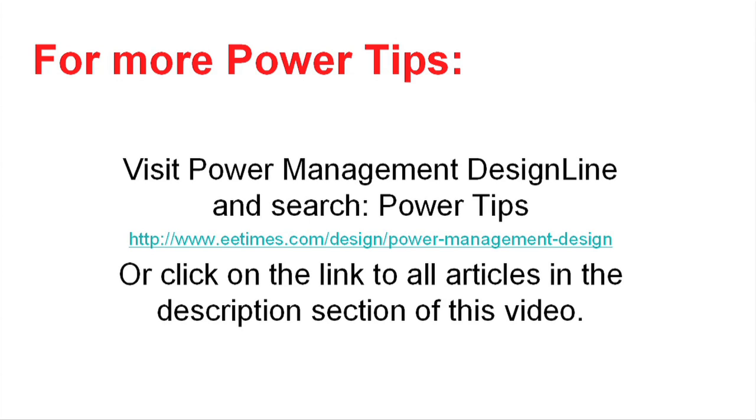Thanks for listening to this PowerTip. There are a lot more PowerTips available on the EE Times website — go there and search for power tips, or there's a link to all the articles in the description section of this video. Thanks for your attention.